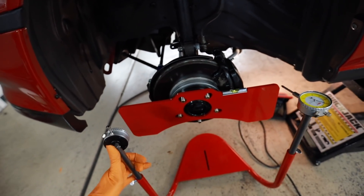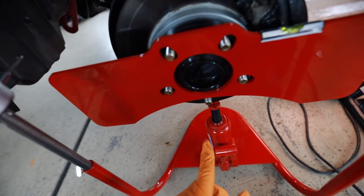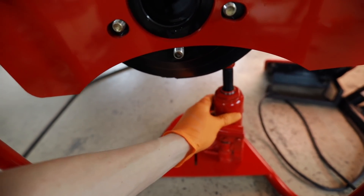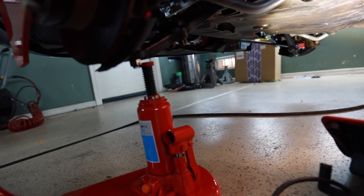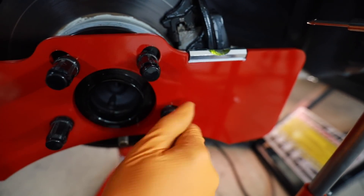Next up is the big giant tongue piece. The bottle jack goes underneath here. An issue I might run into because I have the car on the quick jacks in the lowest setting is that the little bottle jack that came with the kit might not be high enough to lift the car all the way. If that's the case, I'll use a bigger bottle jack to compress the suspension fully. I'll slide this up underneath my lower control arm, get it up under there, pump it up a little, put lug nuts on here, and make sure it's snug.